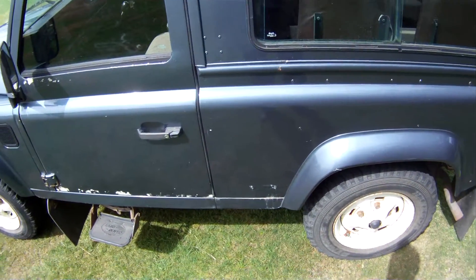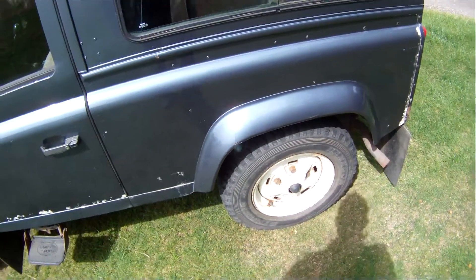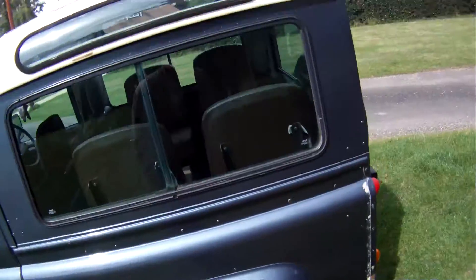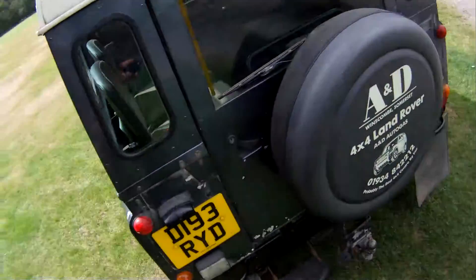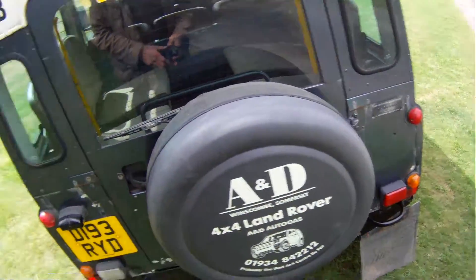Nearside rear wing — quite a lot of electrolytic reaction there and on the very back of the nearside rear wing. And it looks pretty sound under there. The roof has lost some of its paint as always. Again, some electrolytic reaction around the tail end, on the rear panels and on the tailgate itself.